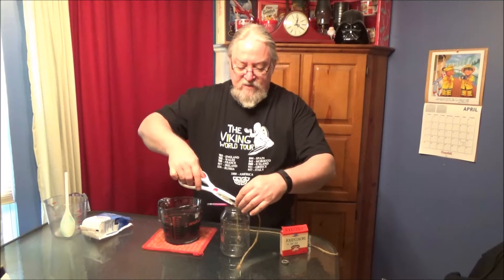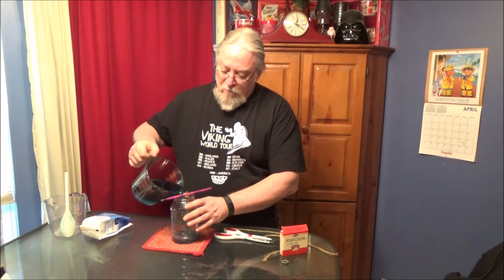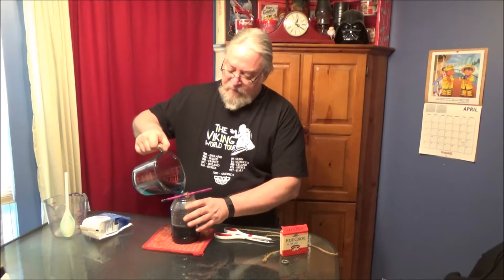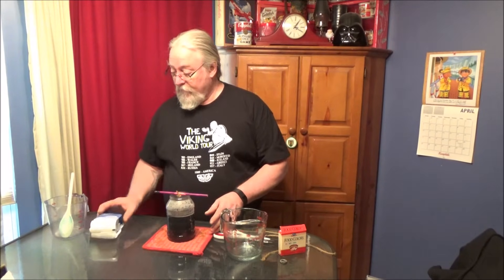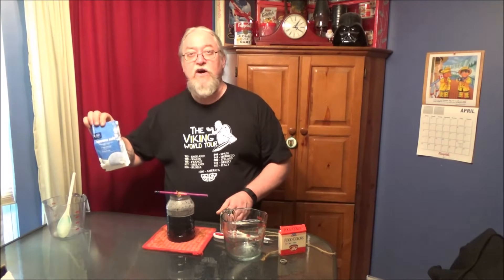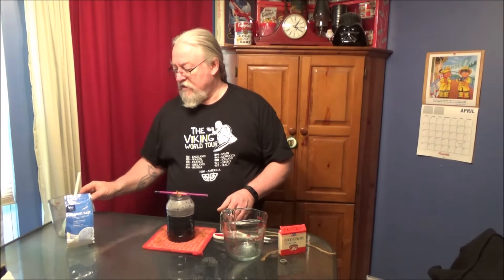And then we'll trim the excess. Then we'll simply pour our mixture into our jar, with our washer tied to the end of it, resting inside the jar. We use Epsom salts because it's very cheap — this was, I think, a dollar and a half for a cup and a half of Epsom salts, for this tiny little bag.